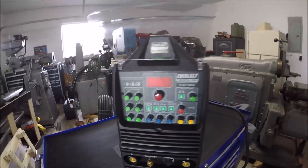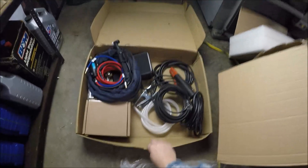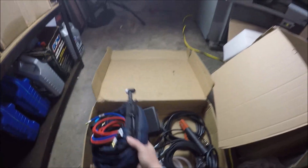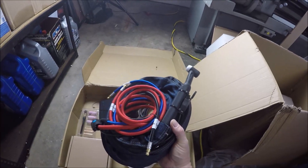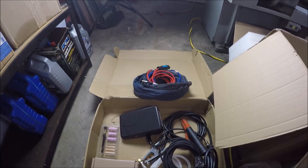The only thing I hate is when they don't give you a plug. Here's a look at the accessories — that looks pretty good. I was expecting an air-cooled torch, but it actually came with a water-cooled torch, which is pretty awesome. I did also go ahead and order a water-cooled torch from HTP.